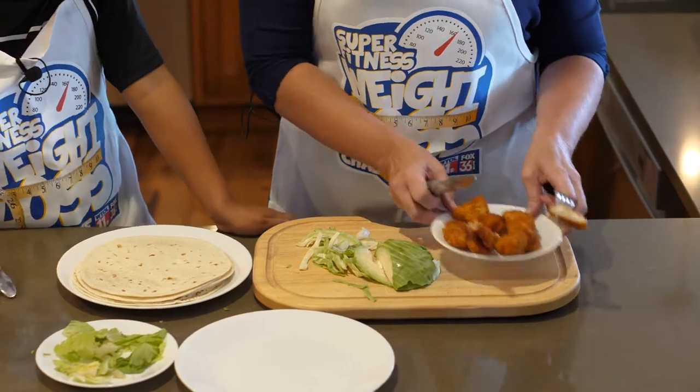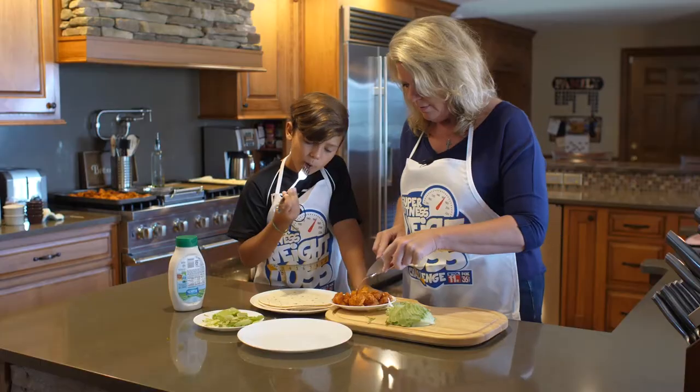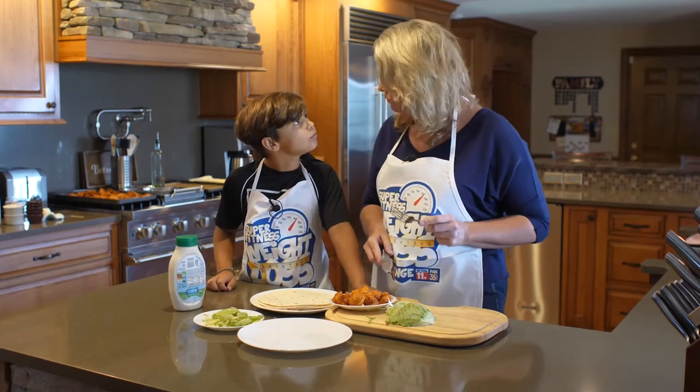Grab your fork. Let's give it a shot. See if you like this. Try that. I'm gonna try this too. Did we get the right kind? Pretty good?